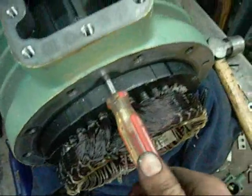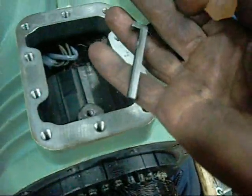Alright, well the motor key is easy - take the grub screw out and then drive it through from the back. Pretty straightforward.